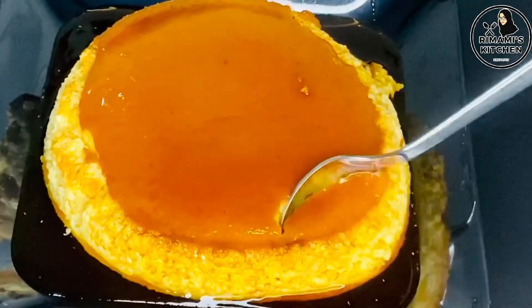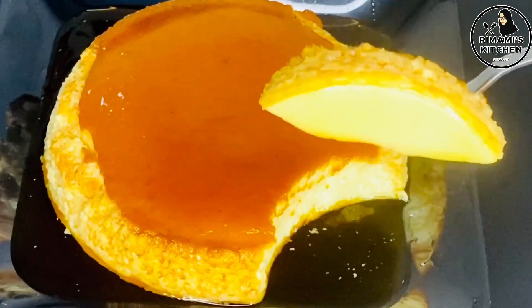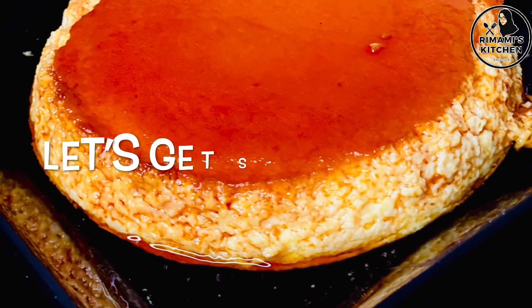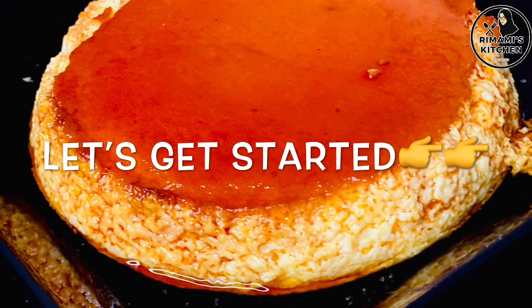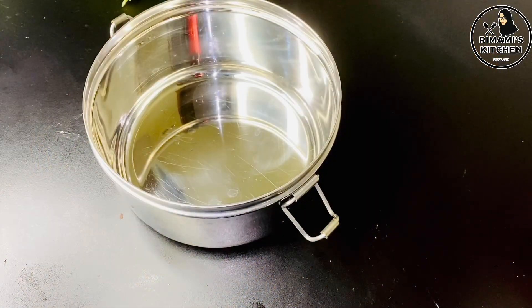This recipe is a simple recipe. If you like this video, please like this channel. This recipe is made in the comments section — this recipe is for caramel milk pudding.